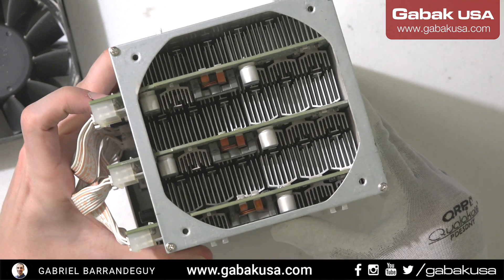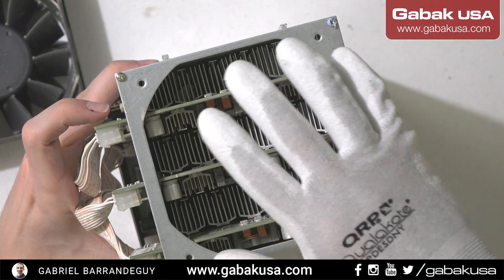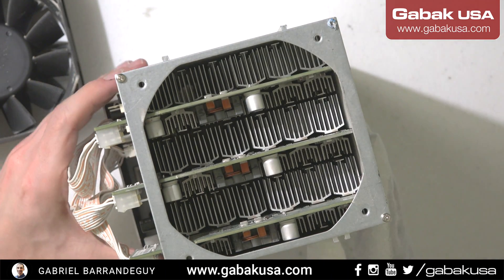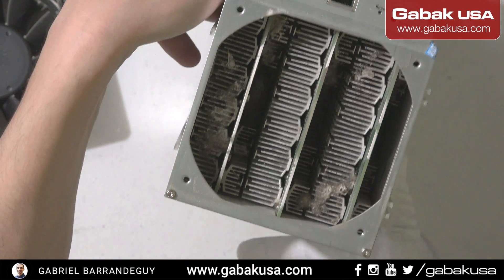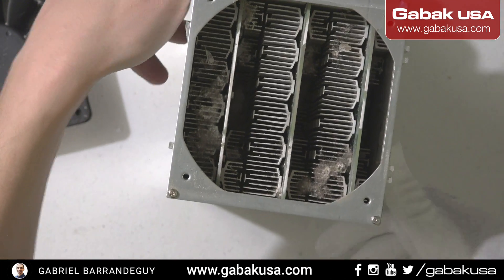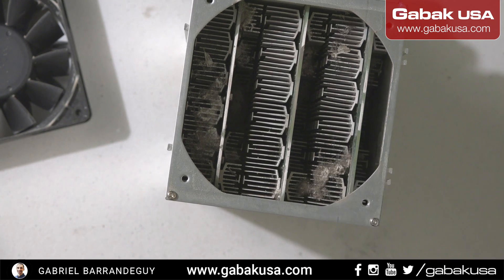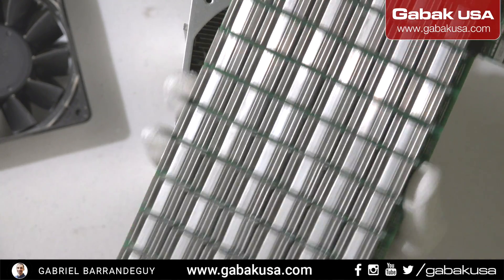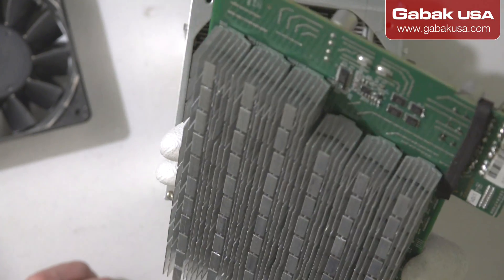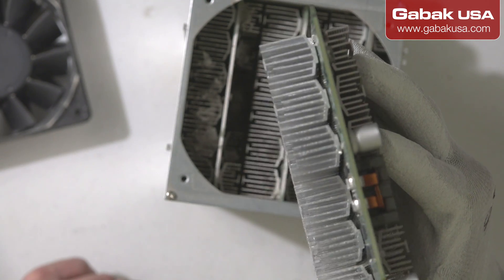On the other side it's not that bad because that is the output side — the other side is the input or intake. I hope just by blowing some air I can clean it, otherwise I'll have to take all the boards apart. As you can see here, this is another S9 and it's perfectly clean.